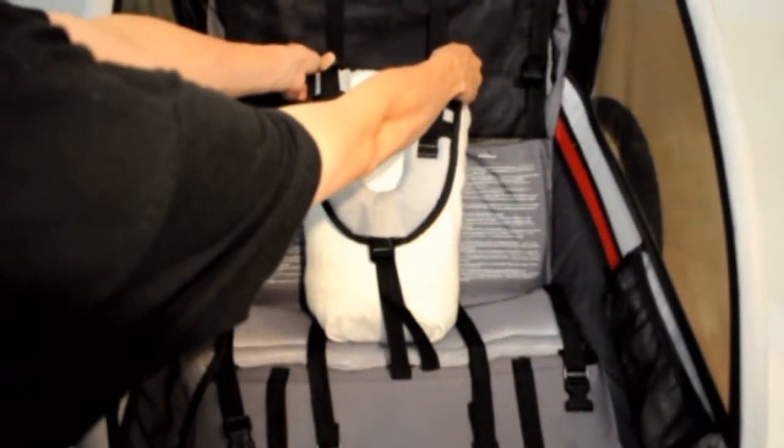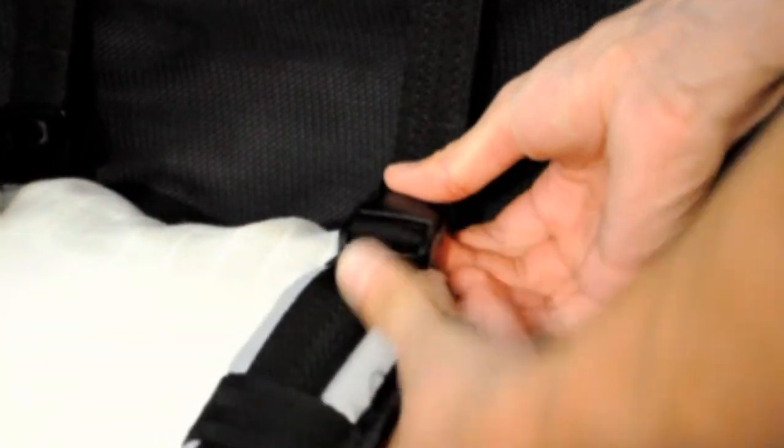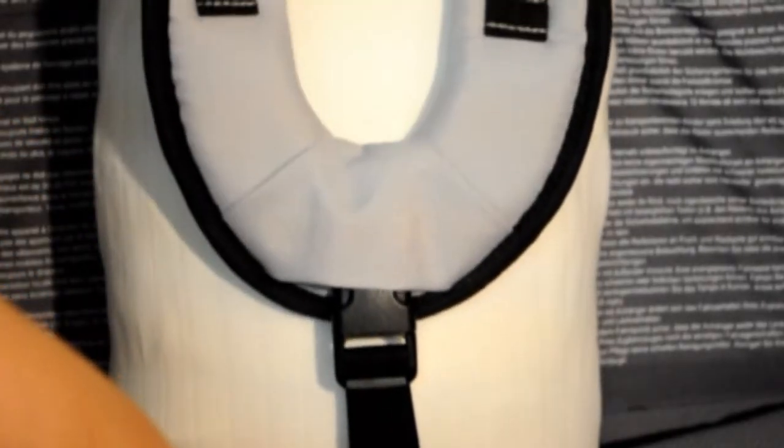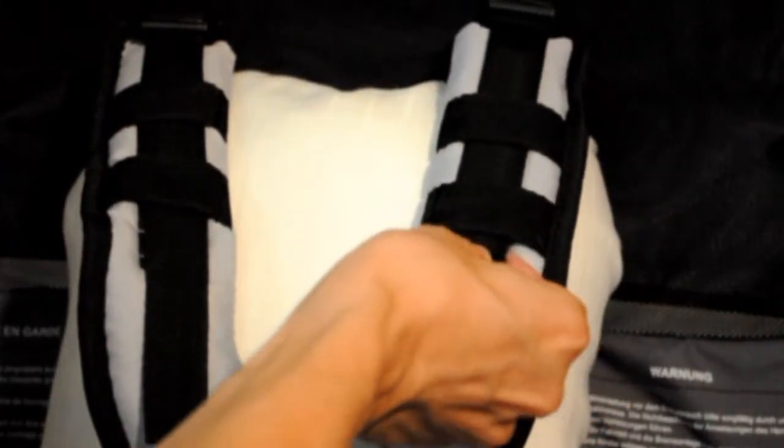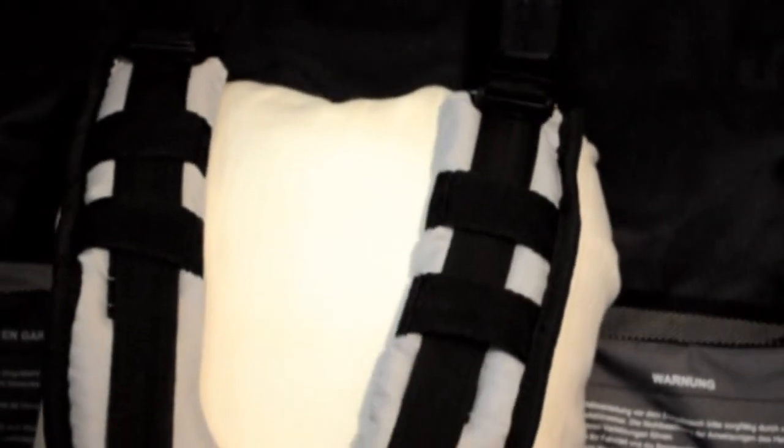Lift the shoulder harness over the child's shoulders and fasten the upper buckles of the shoulder harness into the corresponding buckles on the seat back. Adjust the crotch belt so that its buckle is on the child's lower chest region. Adjust the shoulder harness's upper straps so that the crotch belt and shoulder harness are tight over the child's chest.